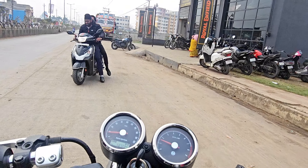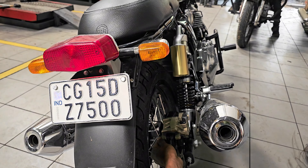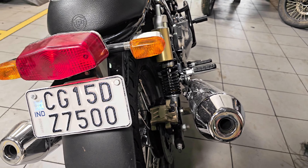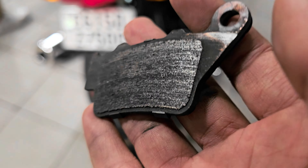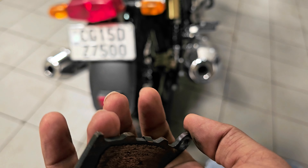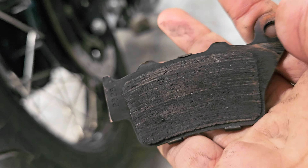Let's go ahead. The brake pad is all worn out. We are now taking a new brake pad.